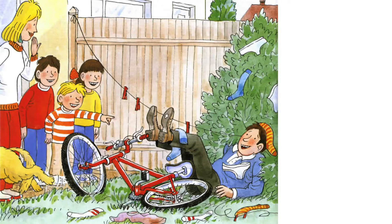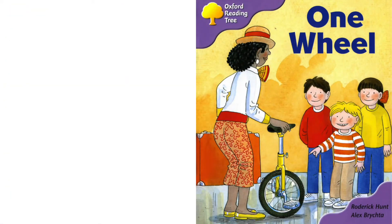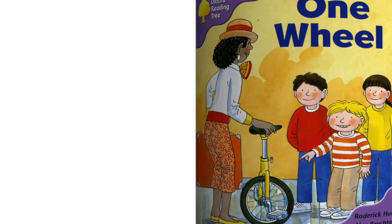That's all for the book One Wheel. Can you keep balance on one wheel? I'm afraid I can't. Let's read the book once more. One wheel. Written by Roderick Hunt, illustrated by Alex Brakta.